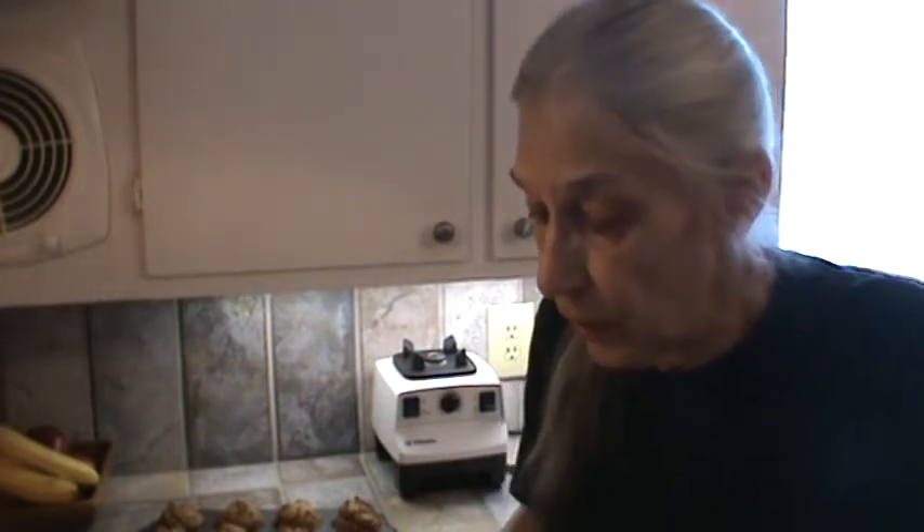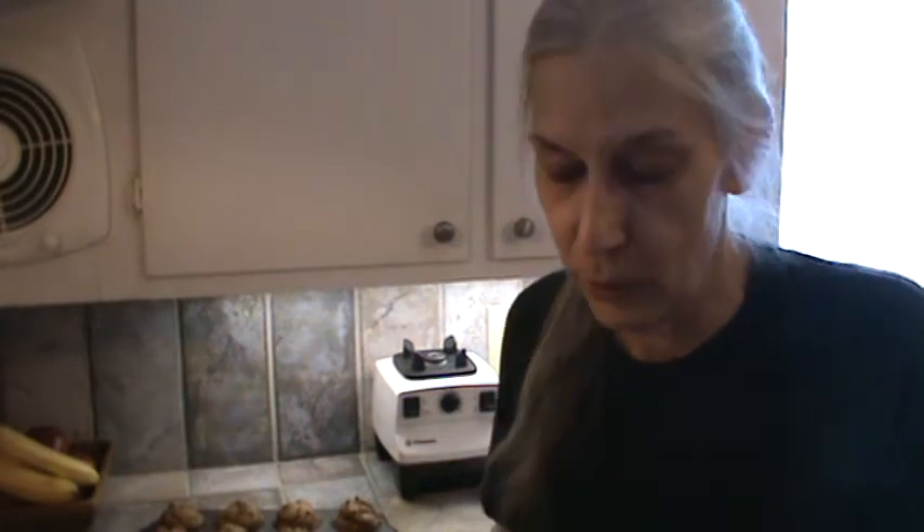Hi, I'm Phyllis from southernfrugal.com. Well, this afternoon for lunch, we're having kind of a late lunch. We're going to have some frugal soup — I mean, it's really frugal soup.